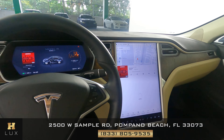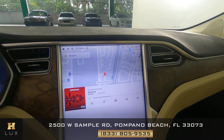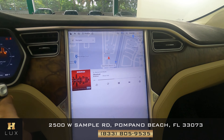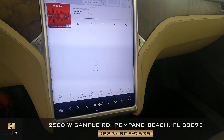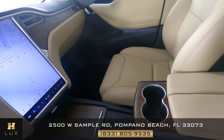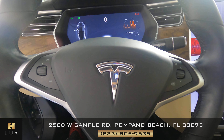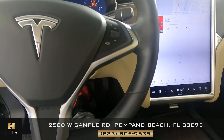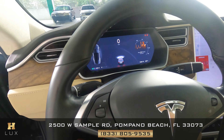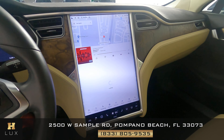Now we're going to have a look inside at the dashboard, just going to make sure everything is fine. We can see that the radio has navigation, and also a backup camera. Let's have a look at the steering wheel — looks fine, I'm not seeing any wear at all. Let's have a look around the steering wheel. So the interior of this car is in good condition.